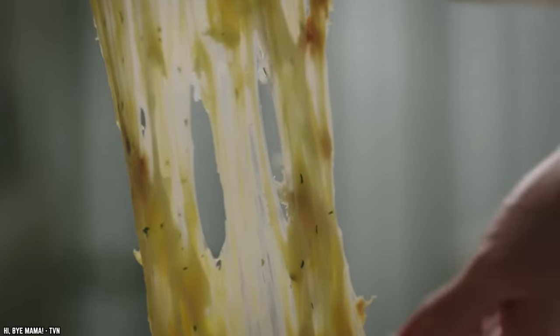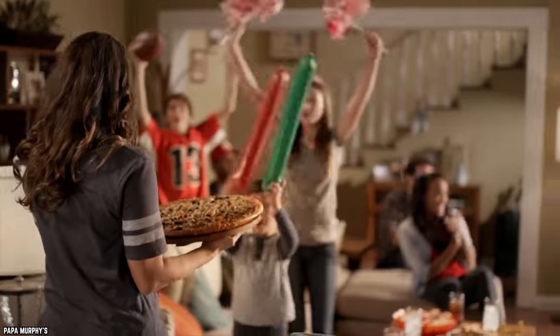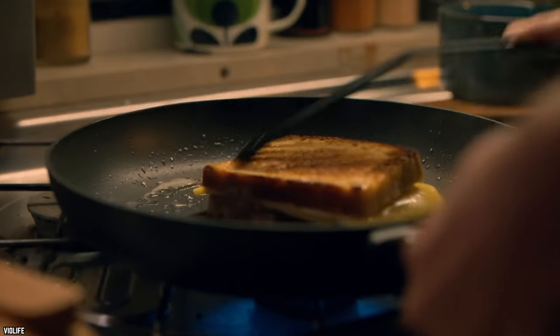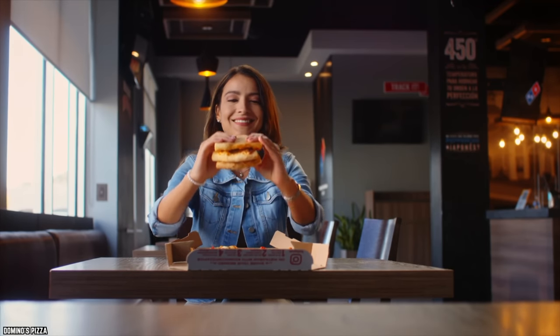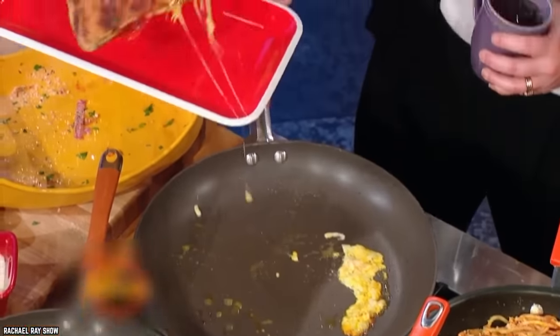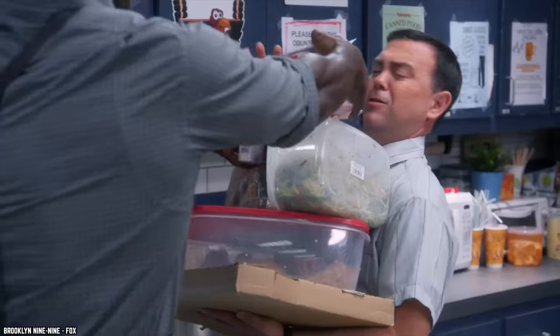Pizza leftovers don't have to be soggy. Everyone orders extra pizza for the delight of leftovers, but most people just toss slices into the microwave and they turn out soggy. Instead, use your griller — place one slice on the bottom and another upside down so the cheeses and fillings are touching each other and the crusts are each touching a side of the griller. Now you have a crispy pizza sandwich.